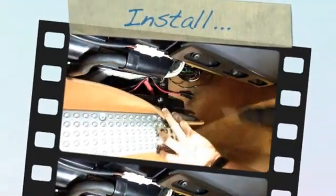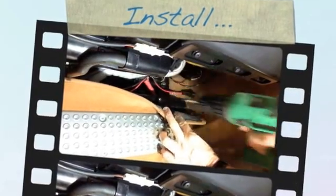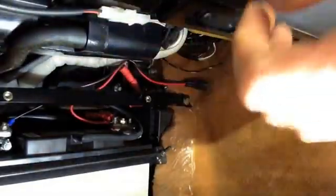We need to take two screws out on the top here, and this panel comes down like this. We're going to move the light over here.